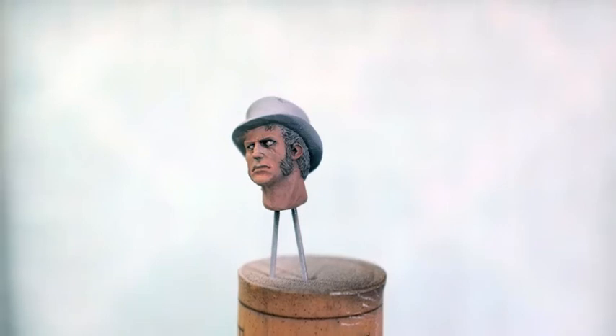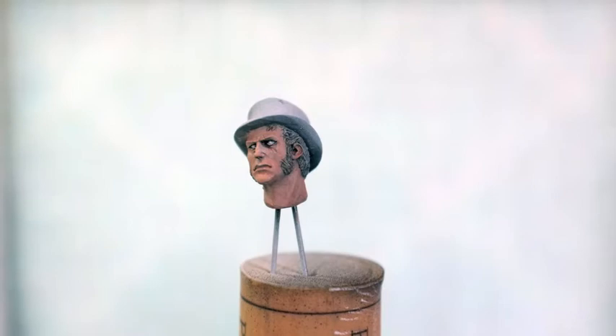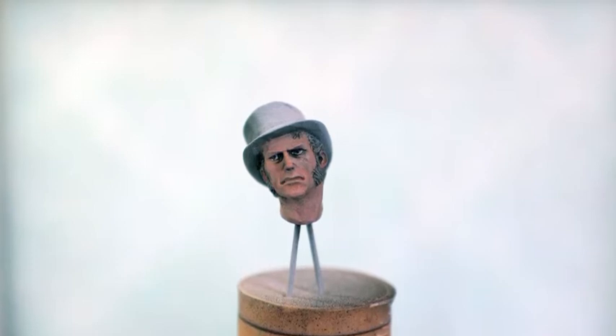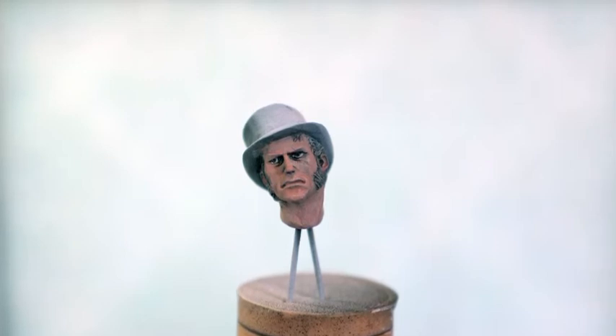A fine line of black is left around the eyeball to denote the limits of the upper and lower eyelid, while the pale flesh tone denotes the limit of the eyeball itself. A similar two-stage approach is taken with the iris. Taking care to ensure that the figure doesn't look cross-eyed in any way, the iris is painted in black to start with. The placement of the iris is dictated by the way the figure is looking, and in this case I've taken care to ensure that some of the white of the eye is visible below the iris itself.